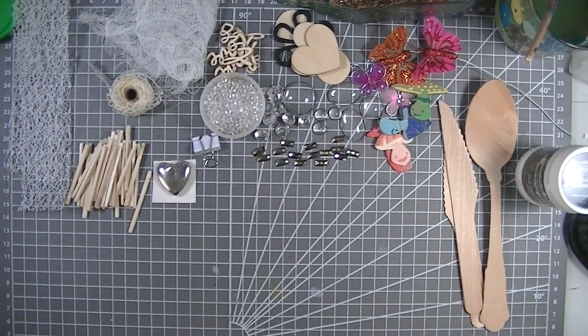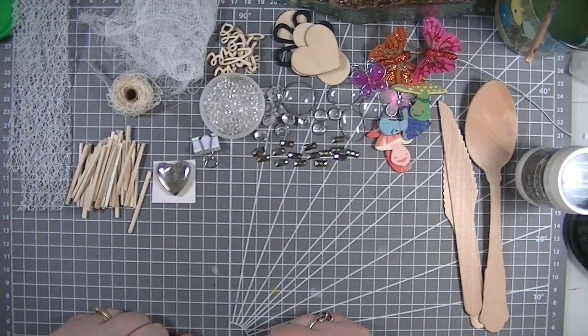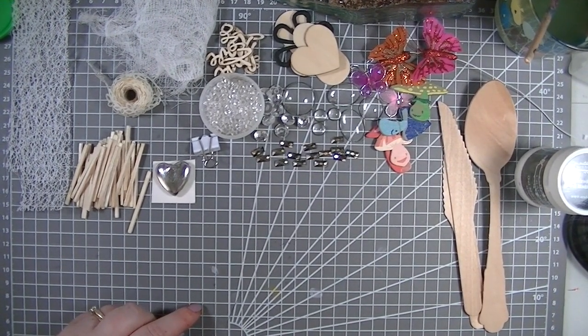Hello, welcome back to my YouTube channel. It's Don here, and I'm back with you with a Don and Julia Creates, and it is my turn to choose this week.